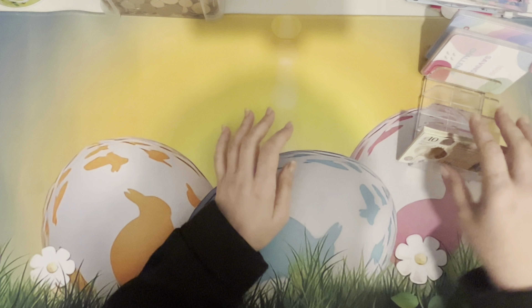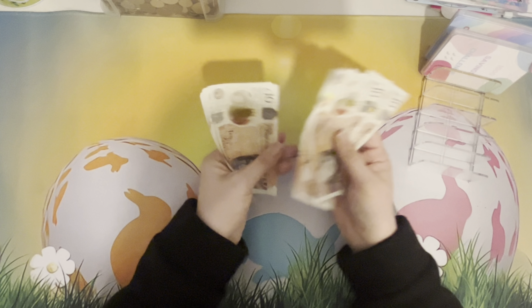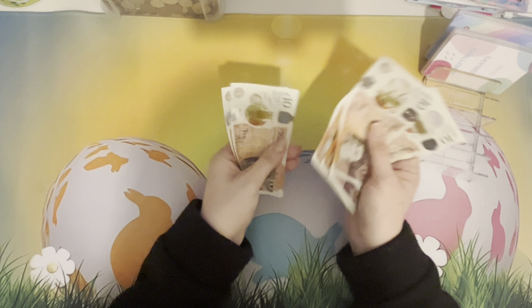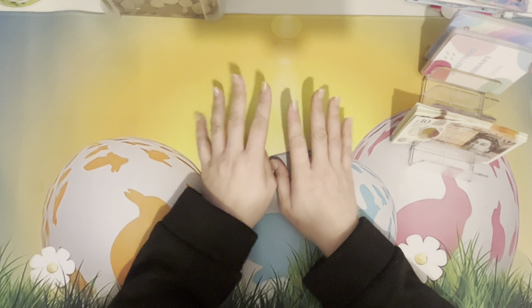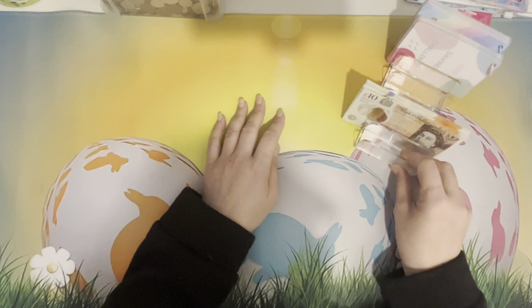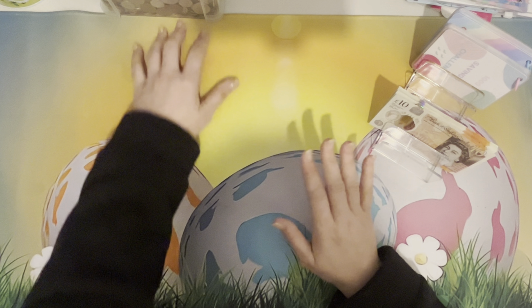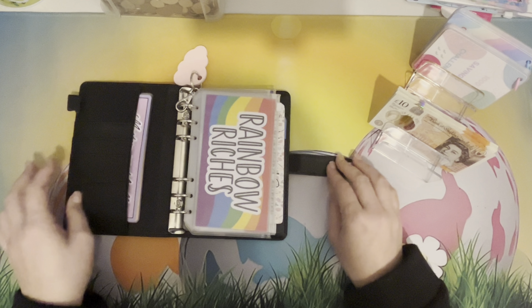I'm just going to do my challenges, so I've got £120 here: 10, 20, 30, 40, 50, 60, 70, 80, 90, 100, 110, 120. I'm still a bit sniffly, not as bad as I was. I am off to London tomorrow — which is Saturday — so I want to get this stuffed into my challenges and go and enjoy my time with my family. We're just going to get straight into it. I have added another challenge in here.